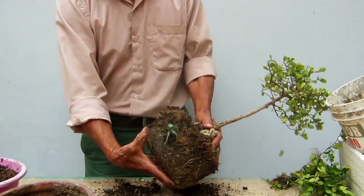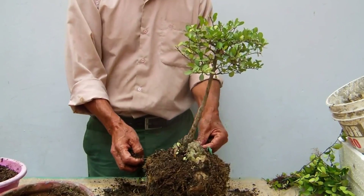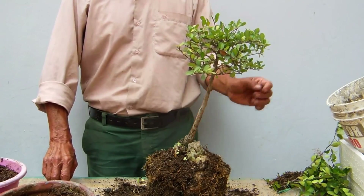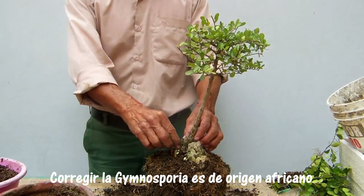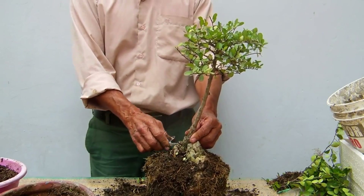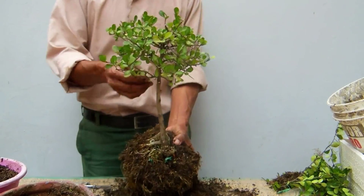Entonces vamos a limpiar esto. Lo limpio un poco. No es necesario podar raíz porque veo que tiene poca raíz. Es la primera vez que realizo un trasplante de este tipo de planta, de la Gimnosporia. Es una planta de origen japonés. Entonces es la primera vez que realizo una poda y además un trasplante. Ya van a ver los detalles de la planta cuando le haga la respectiva fotografía — van a ver ustedes un antes y un después. En este caso no le he hecho la poda drástica porque no es necesario, pero vamos a ver cuál es la cara. Las plantas tienen una cara y hay que saberlo presentar.